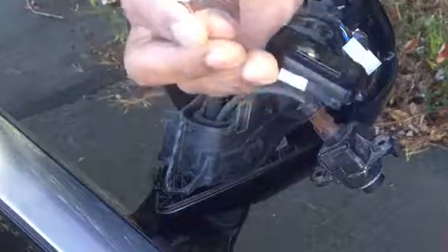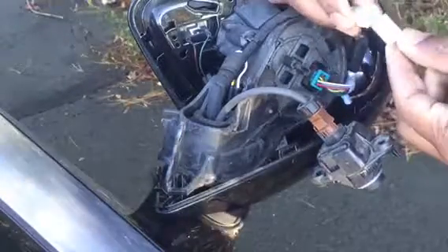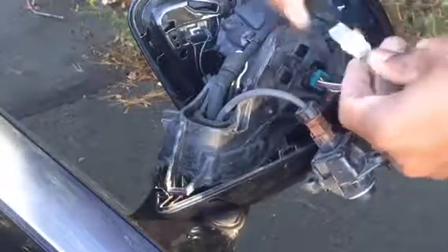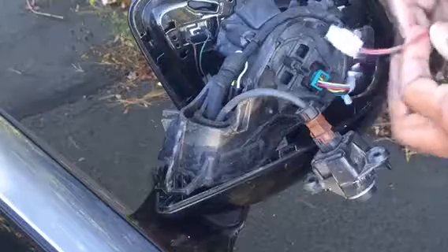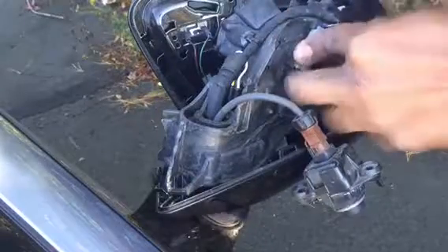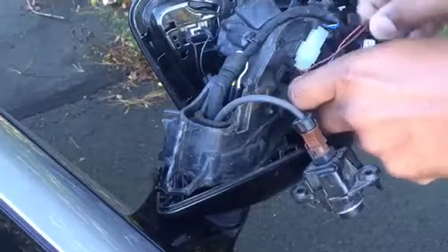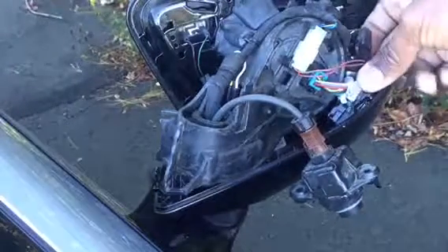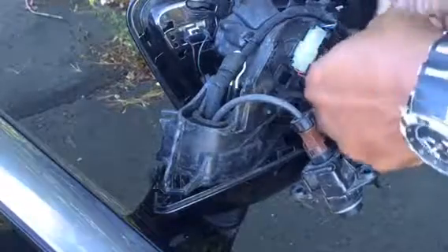We put the old one aside and put the new one in. It goes one way so you're not going to make a mistake. There's something I forgot to mention — I'll mention it when putting it back in. Then we slip this back in there.